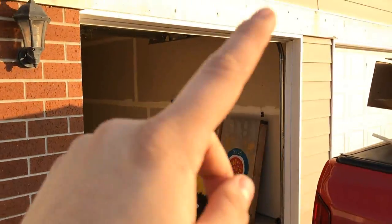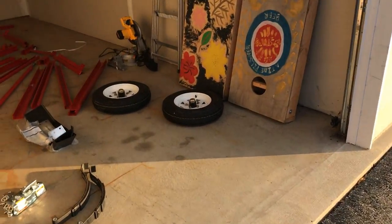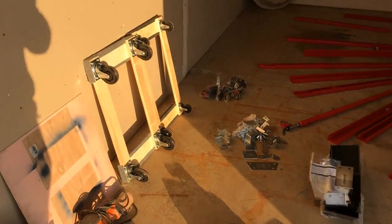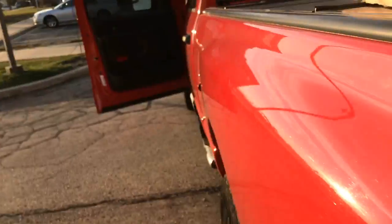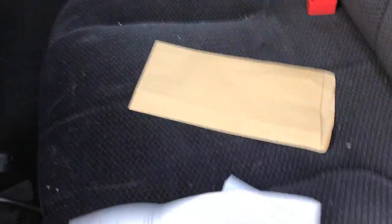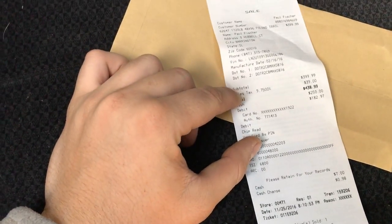I have to build something that clears the garage. What I went ahead and did is ran down to Harbor Freight last night during Black Friday and picked up the 1790-pound trailer — it came in two boxes and has a VIN number and everything.